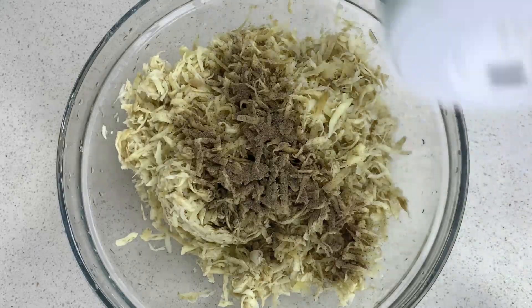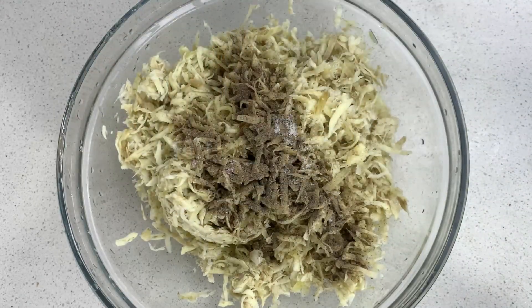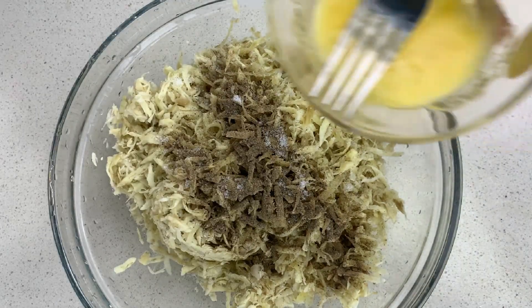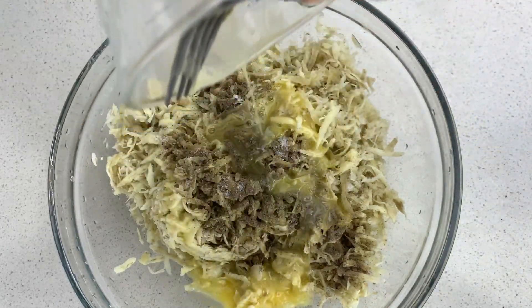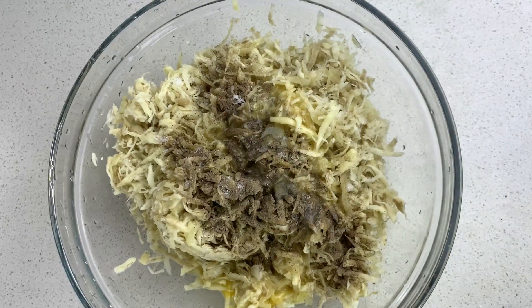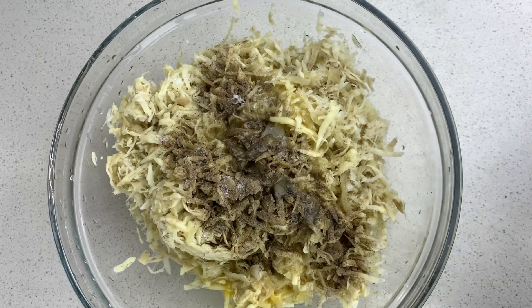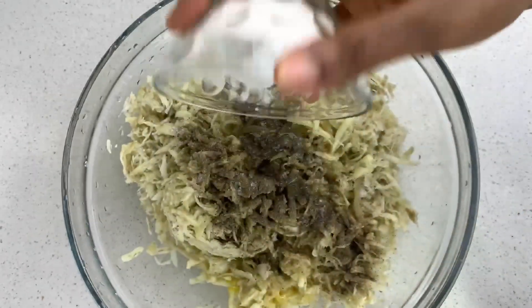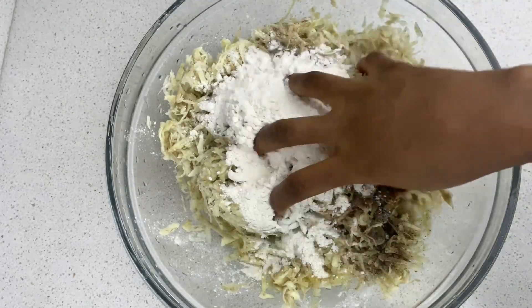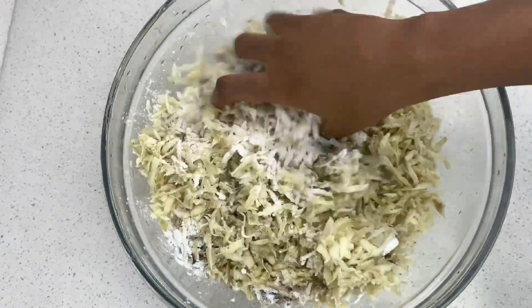Now that that process is complete, I added black pepper and salt. I'm going to be adding egg, which is going to act as a binding agent, and I'm going to be adding flour and corn flour. For this I use gluten-free flour, but you could use regular all-purpose flour. Just mix everything properly to combine.